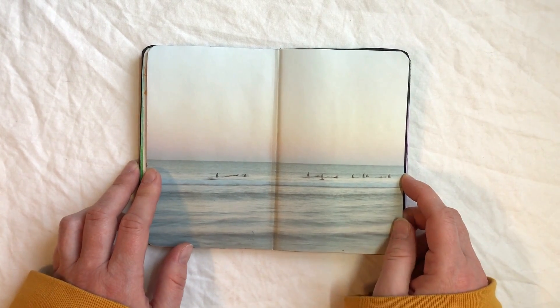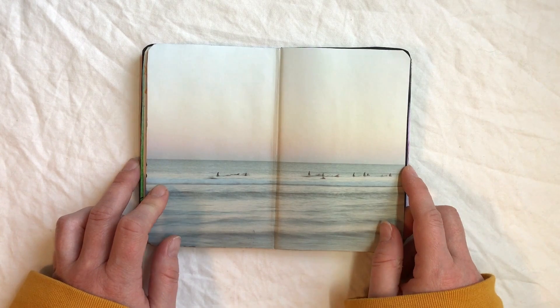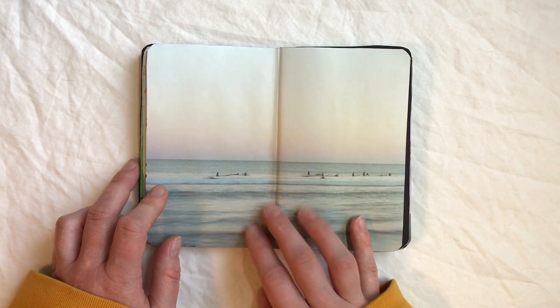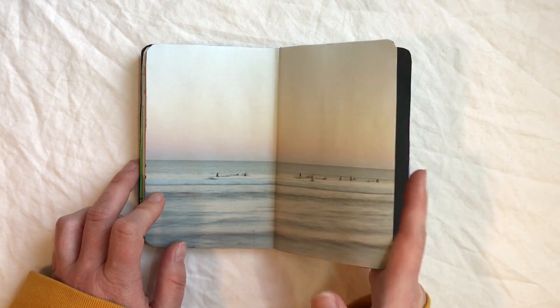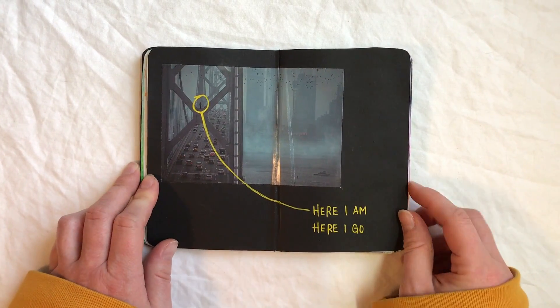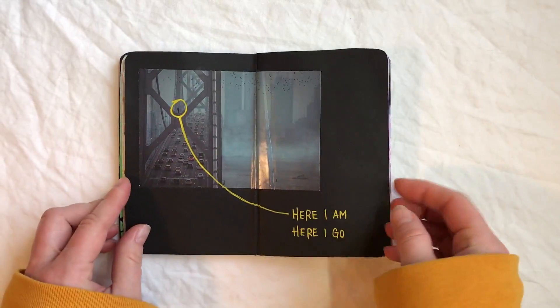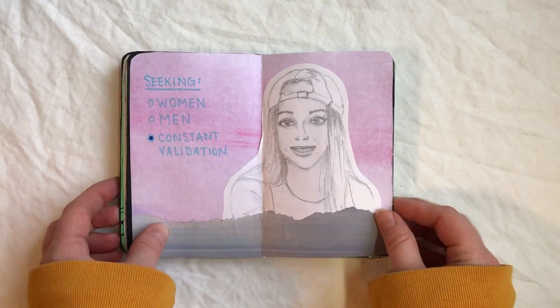On this page I decided to keep it blank. I just really love the gentle feel of it and I think it's really cool — I feel like it's a little snapshot of a moment and I didn't really want to ruin it by adding anything to it, so I decided to keep it the way it is.